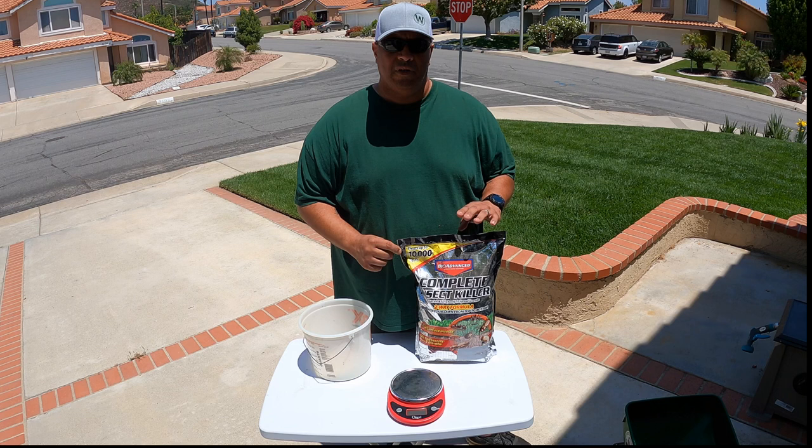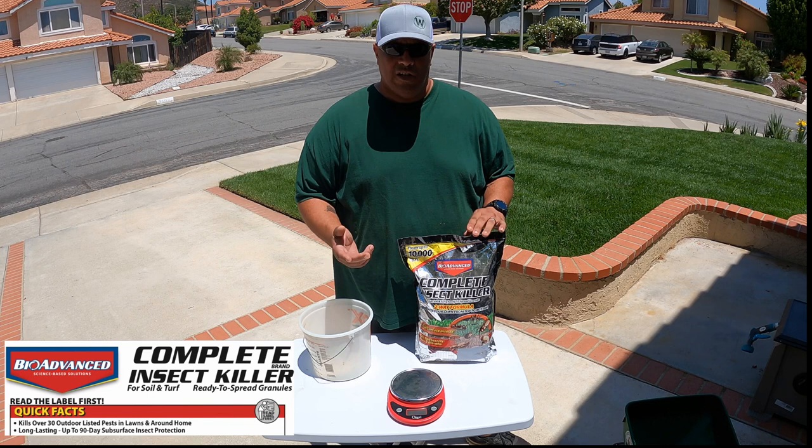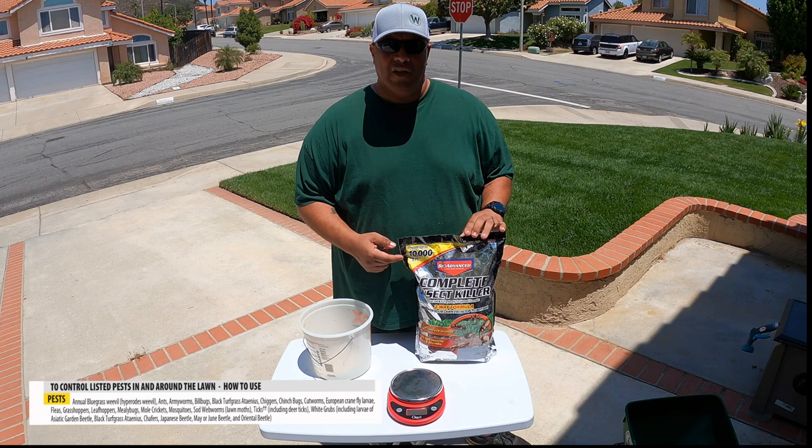I bought this at Lowe's. The bag was ripped open so they gave me a great discount on it. So it's my first year trying this. This is what I'm going to be using for my grubs and I'll definitely let you know if it works or not.